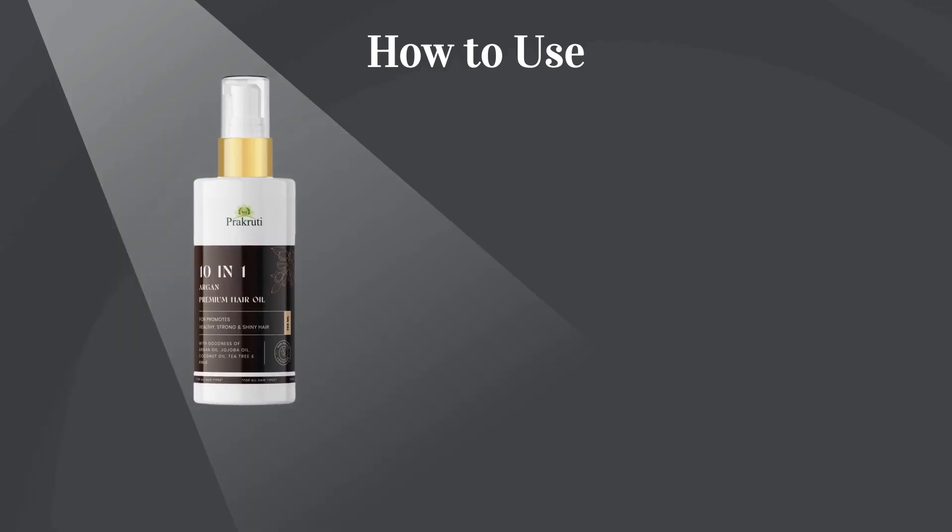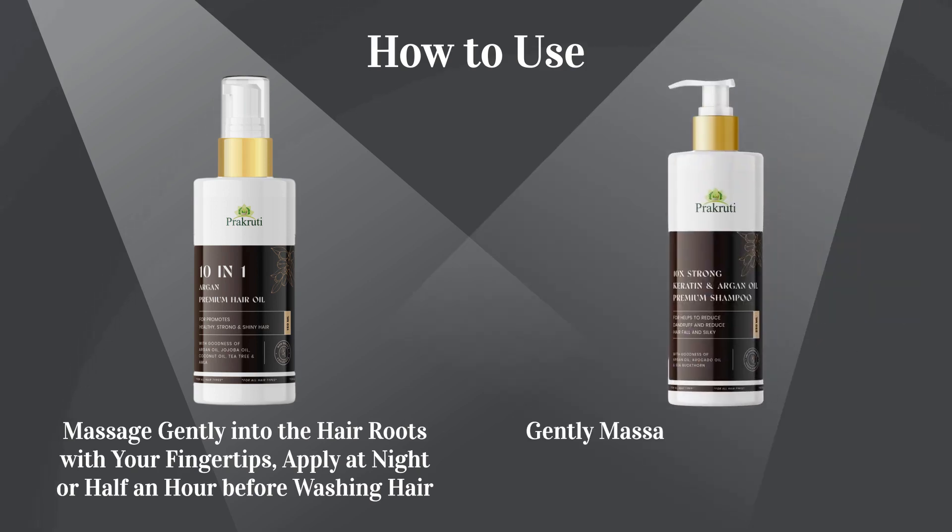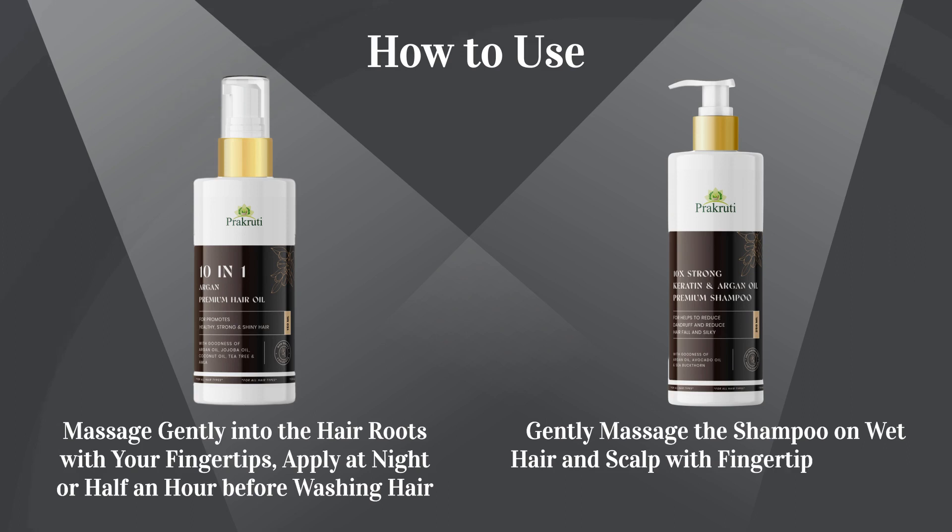How to use: Step 1 — Massage gently into the hair roots with your fingertips. Apply at night or half an hour before washing hair. Step 2 — Gently massage the shampoo on wet hair and scalp with fingertips to work into a lather, then rinse thoroughly.